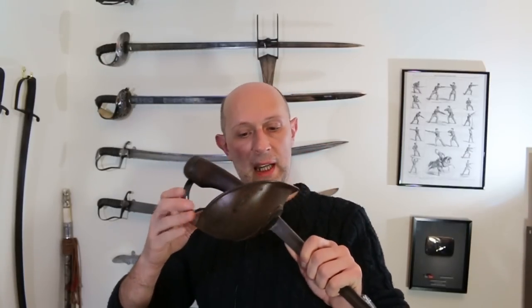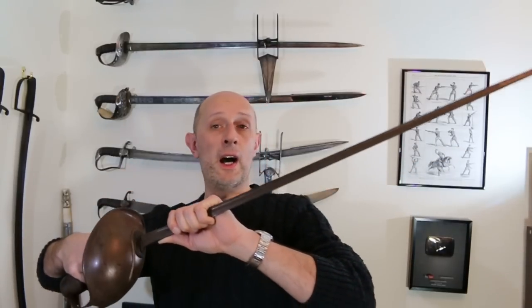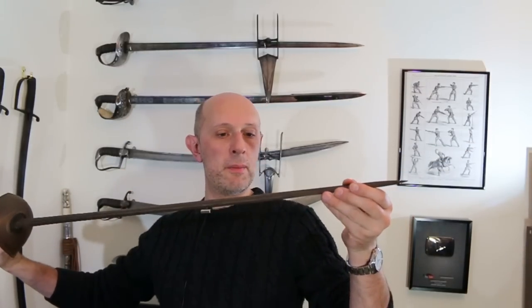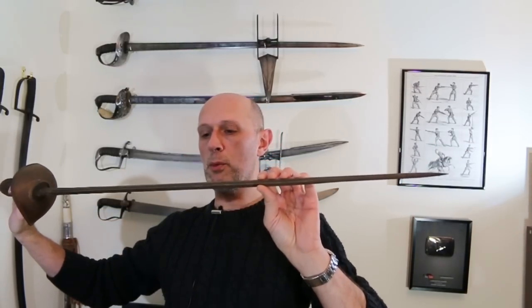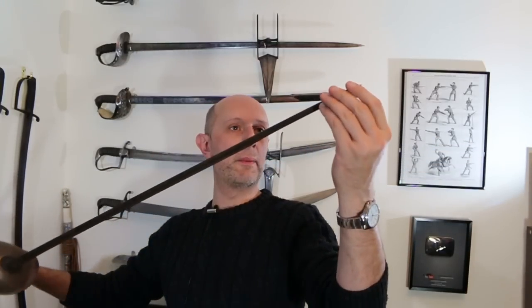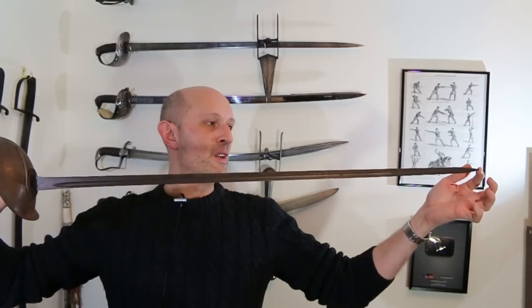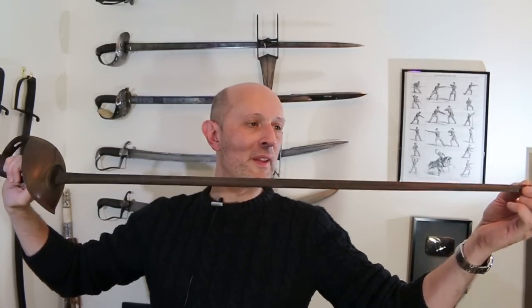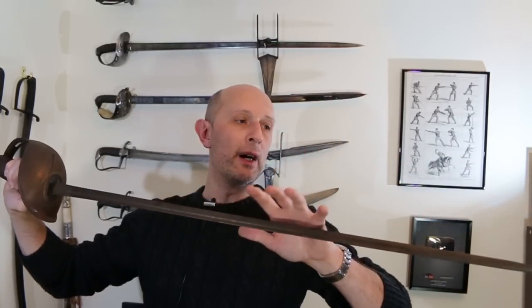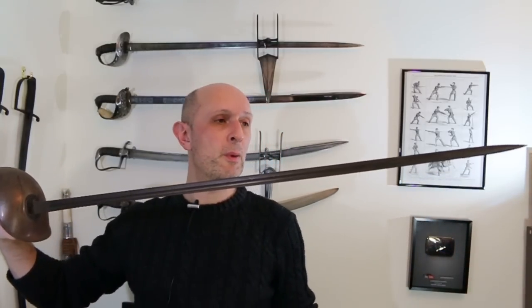Once I clean that up, some more markings might become apparent. You might or might not know: service sharpened means almost certainly World War I. The service sharpening starts there and goes all the way up to the tip, and the full edge is sharpened slightly as well. Very obviously this is not a cutting sword, but they did bother to put edges on them anyway — just to make them slightly more effective in the thrust, or maybe make them less likely to get stuck in people when they get skewered.